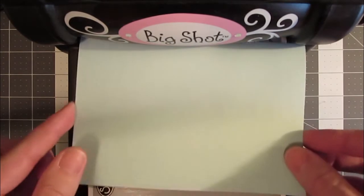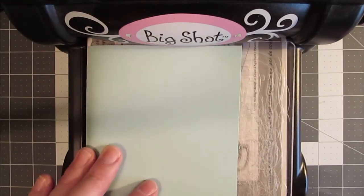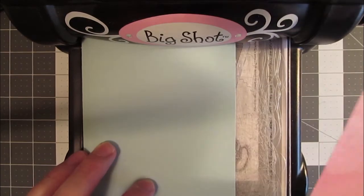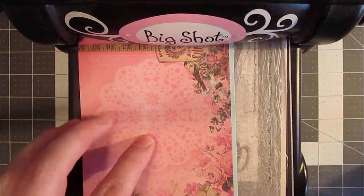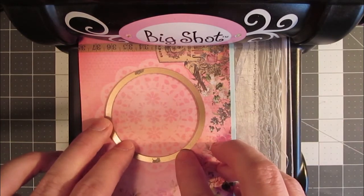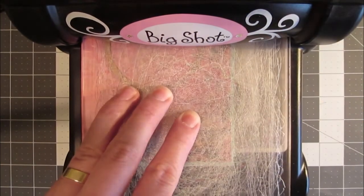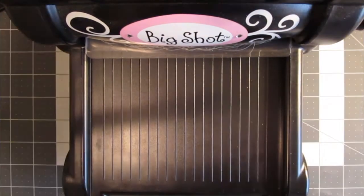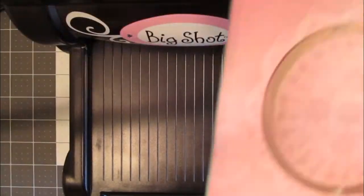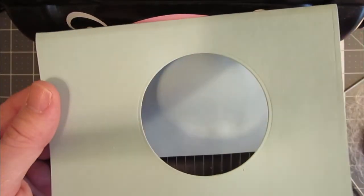Because the card base is too wide to fit through the Big Shot either way, what I've done is folded it over. I'm going to place one of my platforms underneath it and then fold it over the top. Then I take my pattern paper, line it up leaving a 1/8 inch border around, layer it like that, and put on the die — because we want to cut through one layer of the pattern and one layer of the base. Now that it's gone through, I'll bring it back, and you can see that by folding that underneath, we only punched out through the pattern paper and one part of the base.